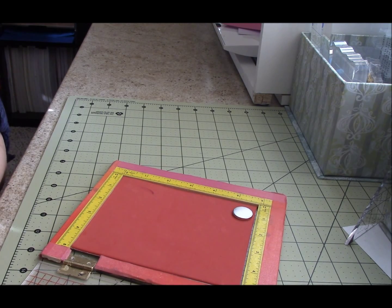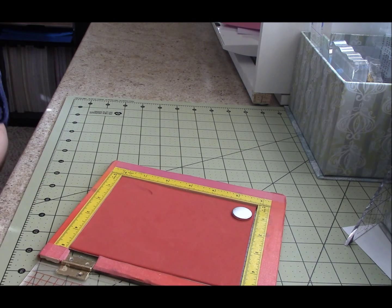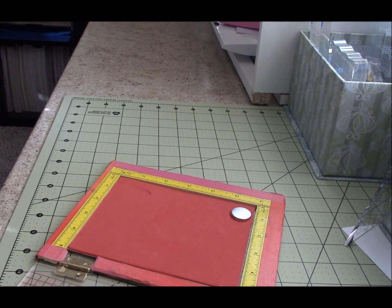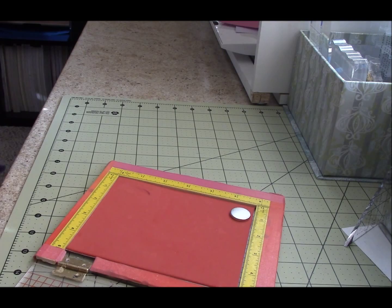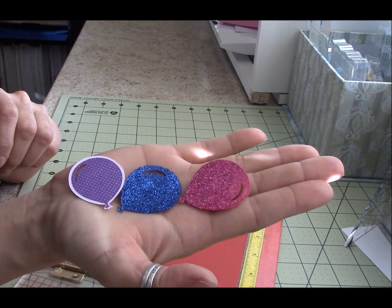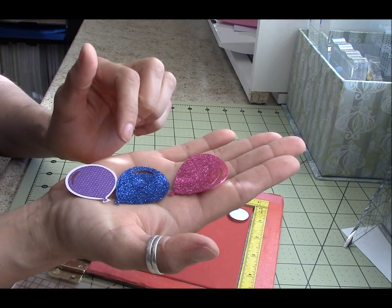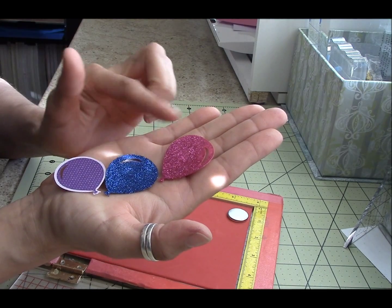I used this little teardrop from Memento Dewdrop Paris Dusk. I also used Grape Jelly, and I used the Perfect Medium, which I think I have to re-ink. These are the cuts I made with the Artiste. I only used the stamp on this one, and on these I used the Perfect Medium, then I put embossing powder to adhere glitter and used the glitter on these two.